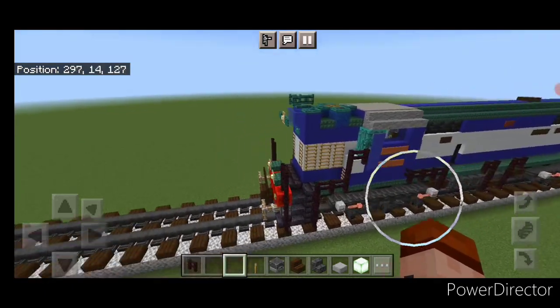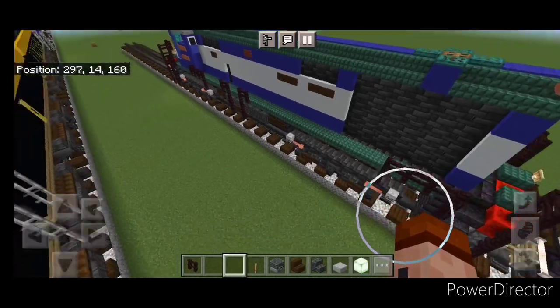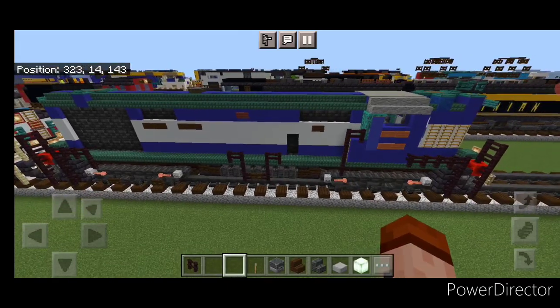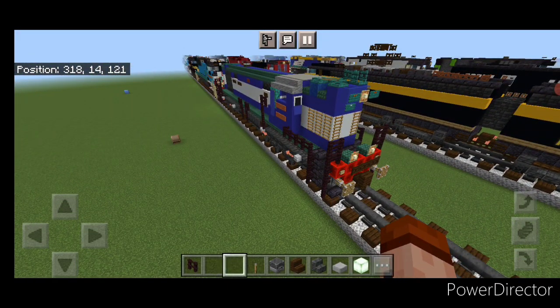Hello Rail Fans and welcome to French Fried Trains. Today we're going to be building another locomotive from India — the WDM 3A locomotive. This is what it looks like and you can see it has a high short hood. So let's get right into the build.